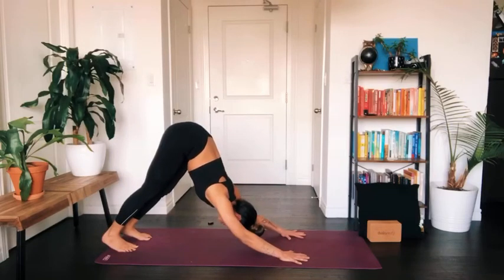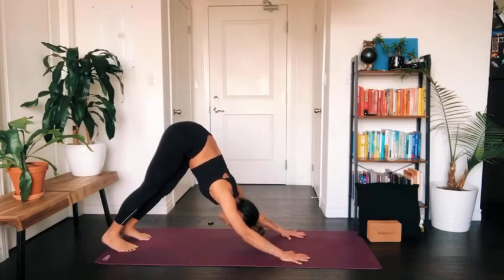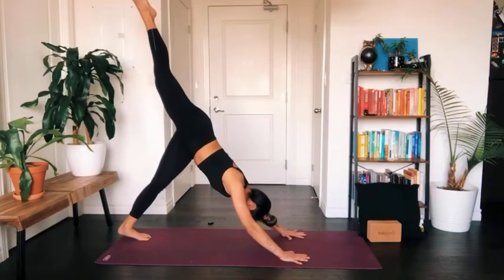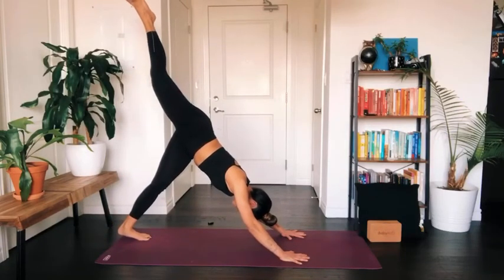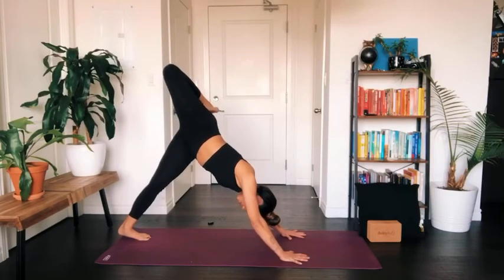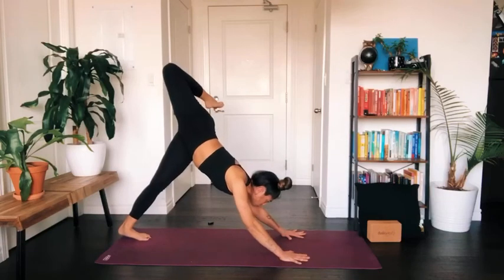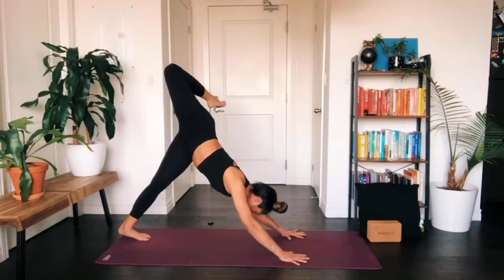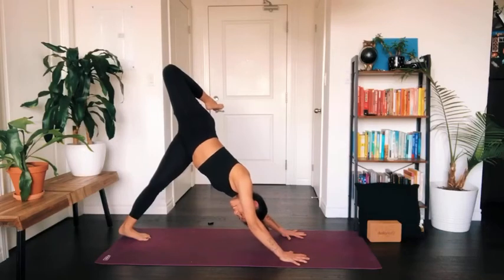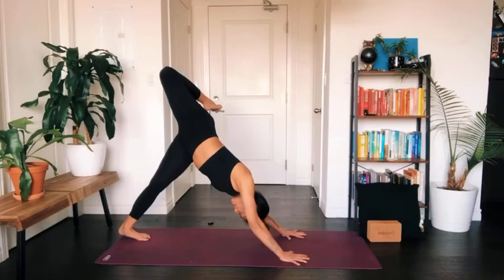Inhale to lift your right leg up towards the sky, coming into a three-legged dog. Take a bend in your right knee and start to stack your hips, your right hip above your left. Keep your shoulders square and even weight into your hands — press into your finger pads so the weight does not fall into the wrist. Breathe into any sensation you feel in this opening in the hips.